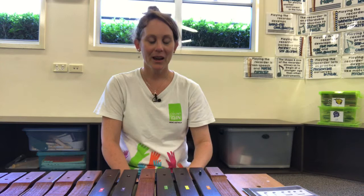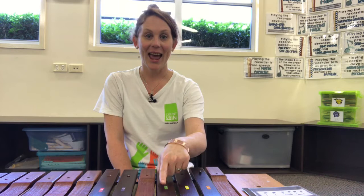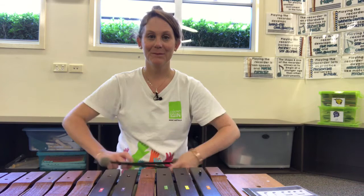Now I'm going to stop and you guys are going to go get some instruments and we're going to play together. Okay, so now you've got your instruments — make sure that you've got D, E, F sharp, A and B.